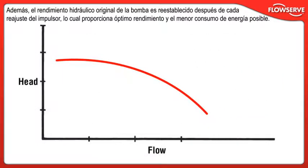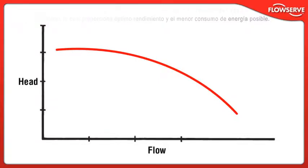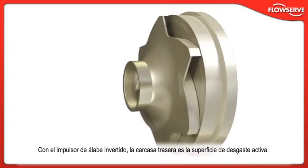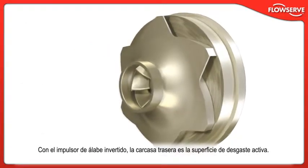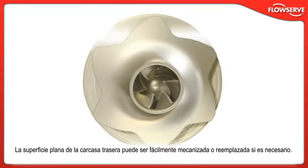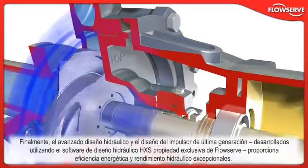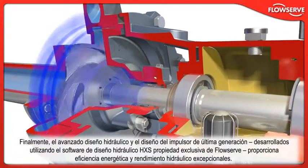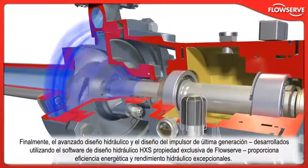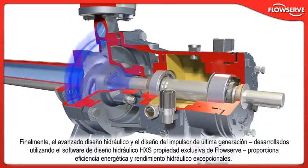Also, the pump's original hydraulic performance is re-established after every impeller reset, providing optimum performance and lowest possible energy consumption. With the reverse vane impeller, the rear cover is the active wear surface. The flat rear cover surface can easily be machined or replaced if needed. The pump's advanced hydraulics and state-of-the-art impeller design, developed using FlowServe's proprietary hydraulic design software HXS, provide outstanding energy efficiency and hydraulic performance.